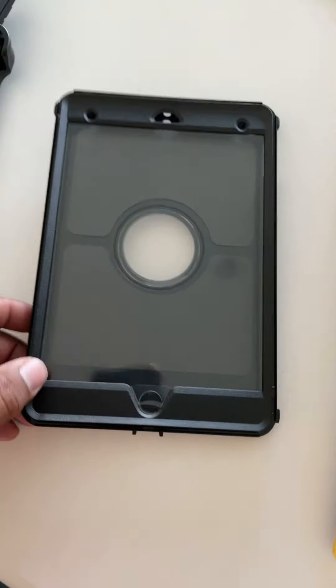So there it is. I'll put an update next time with the iPad mini actually in there. Thank you guys for watching. Here we have the OtterBox Defender for the iPad mini fifth generation. Thank you guys!